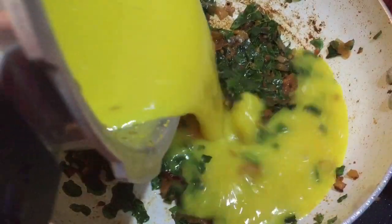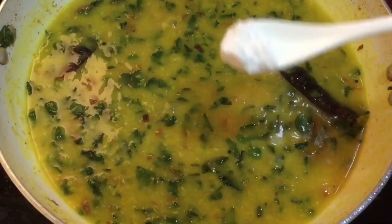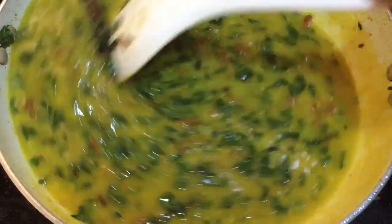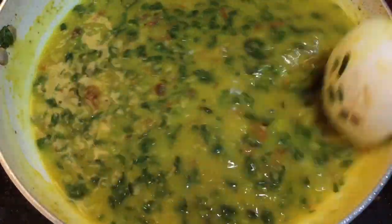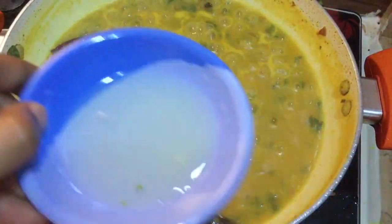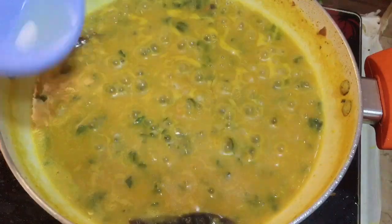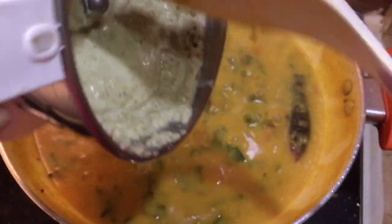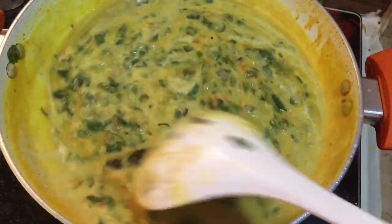Now we can add the cooked dal and salt, mix this and cook for five minutes. Once it is boiling, add the juice of half a lemon.